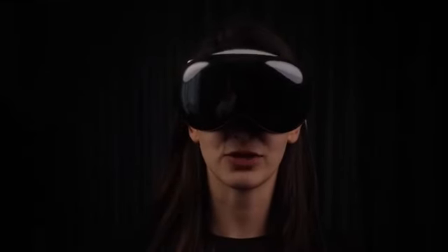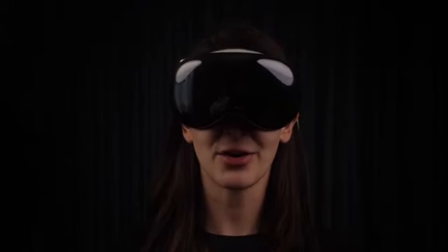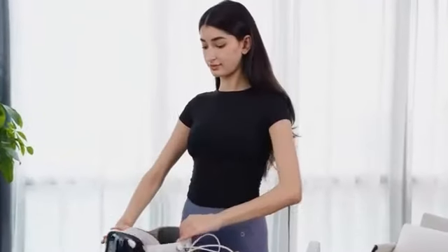Has anyone tried running a mile with the Vision Pro on? It is a very boring attempt. But now I have PitPad Pro. When the treadmill is combined with the Vision Pro, what kind of spark will it create?